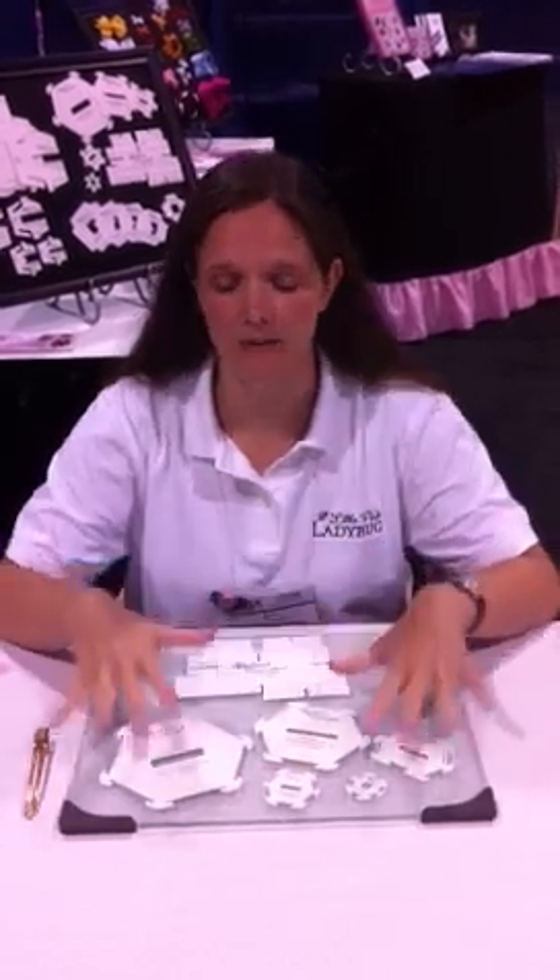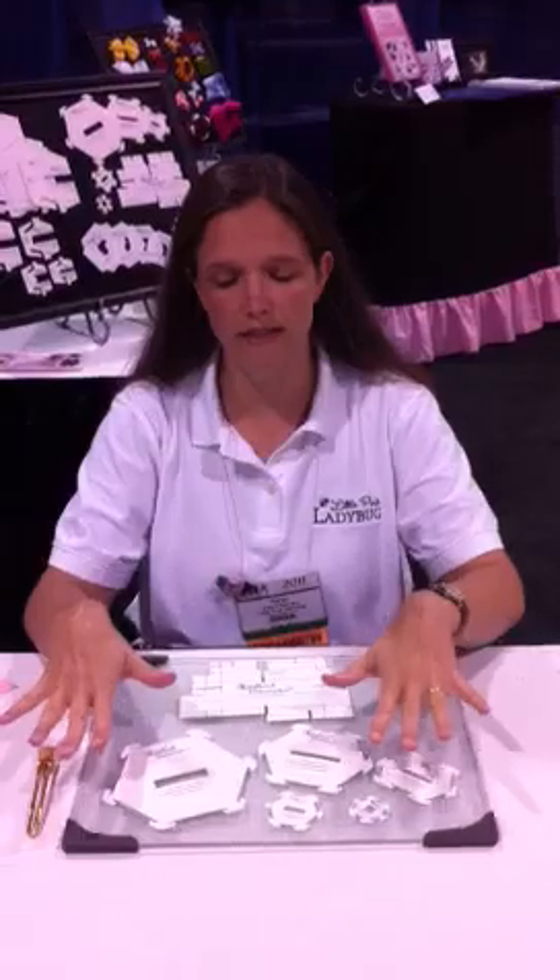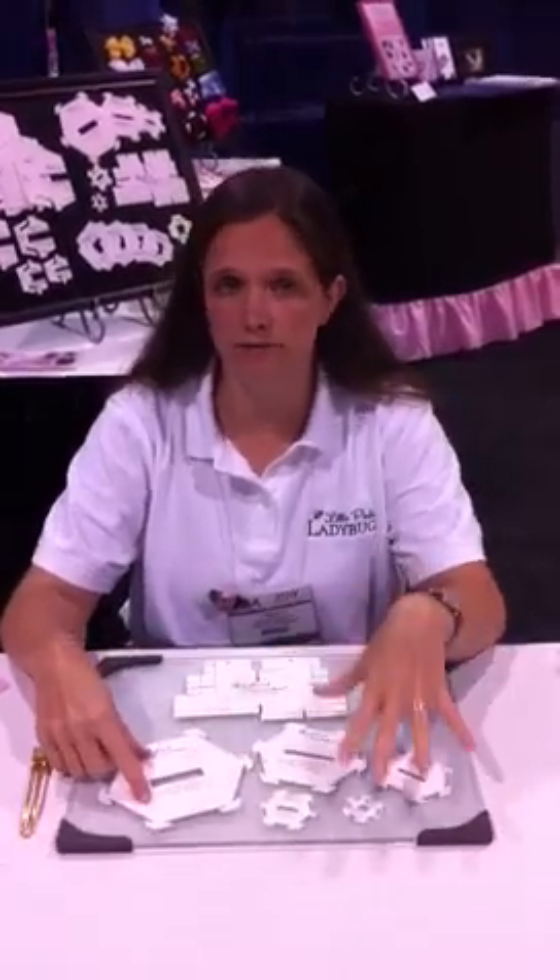Hi, I'm Karen Ranzow with Little Pink Ladybug, and I'm here to give you a quick demonstration of our brand new snap templates. We have five templates, and each one corresponds with a different ribbon width.